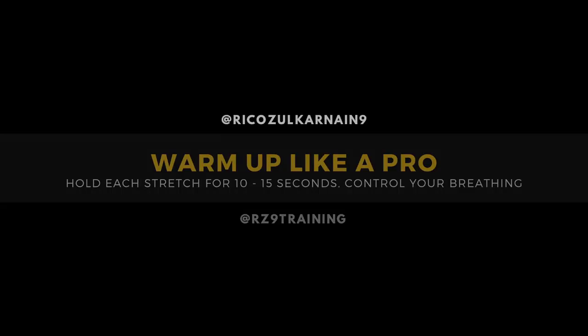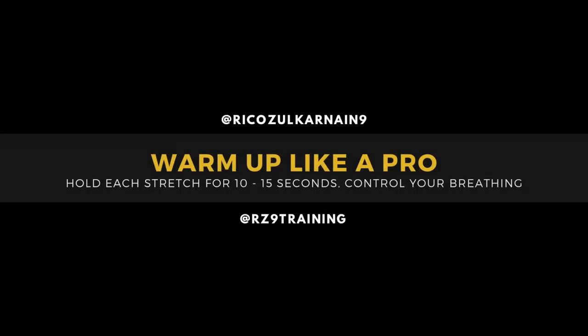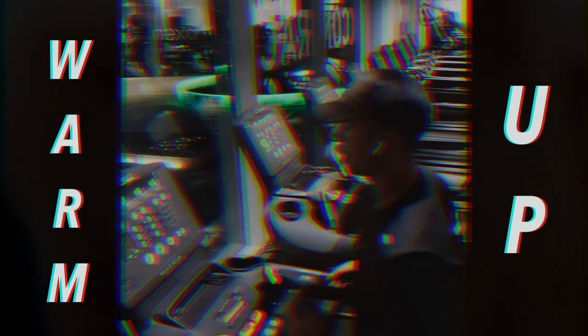Today's video is how to warm up like a pro. You're gonna hold each stretch for 10 to 15 seconds and make sure you focus on your breathing.